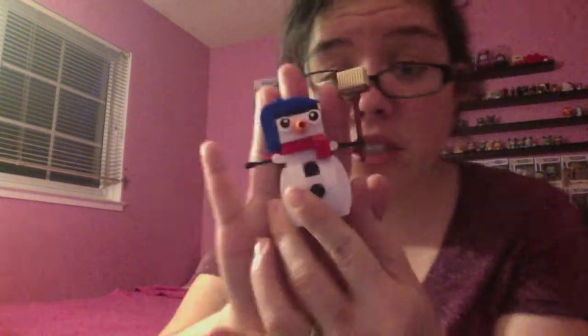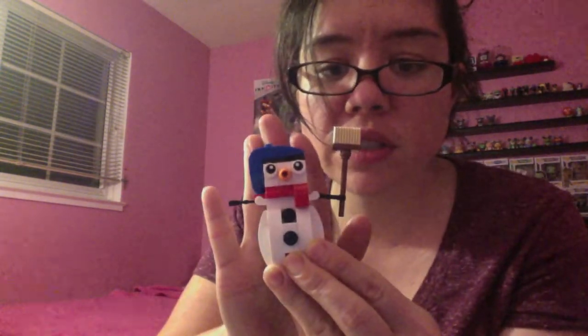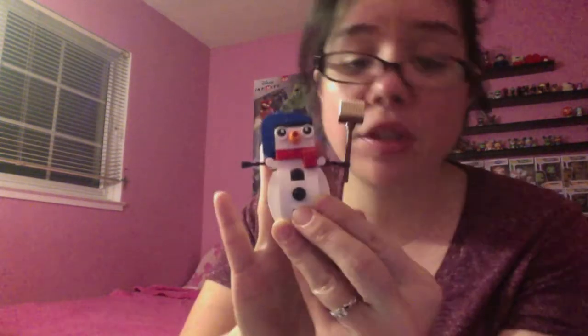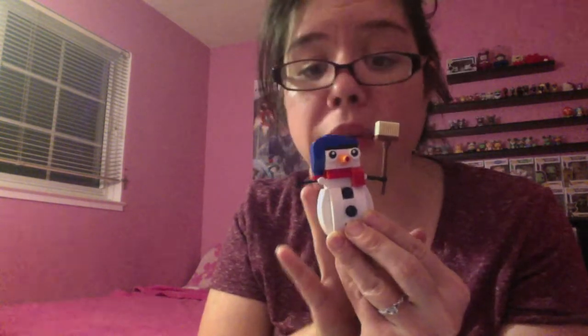I got it all built and here's what he looks like! He's super cool and really tiny. I love his broom — the detail on that is great — and his hat. It's supposed to look like a scarf, and I love his carrot nose. It didn't take very long to build. It's a cute little Lego set to keep on your desk or put by the Christmas tree.